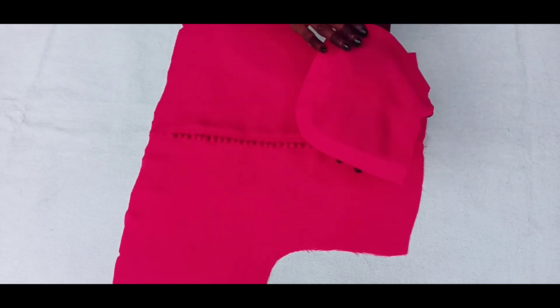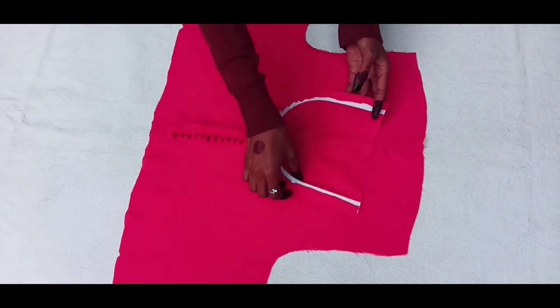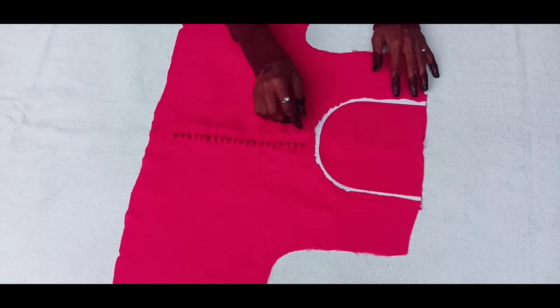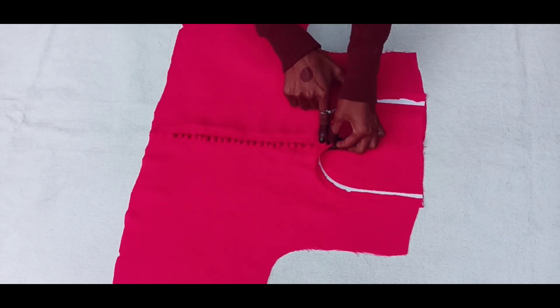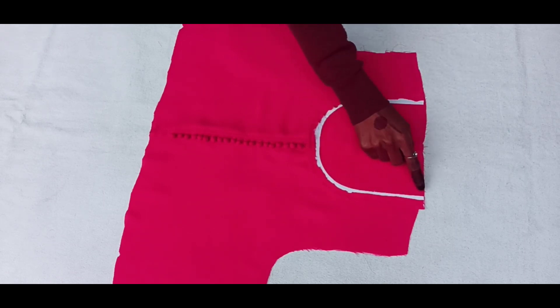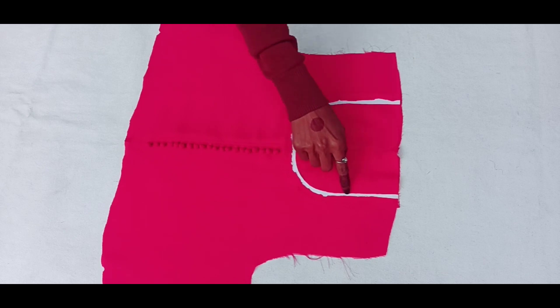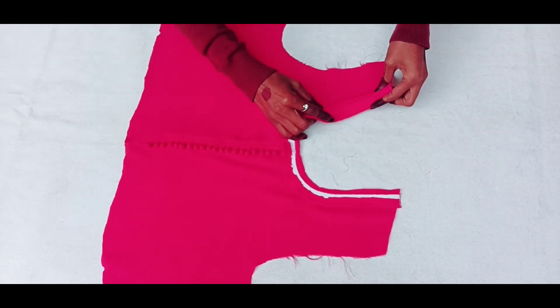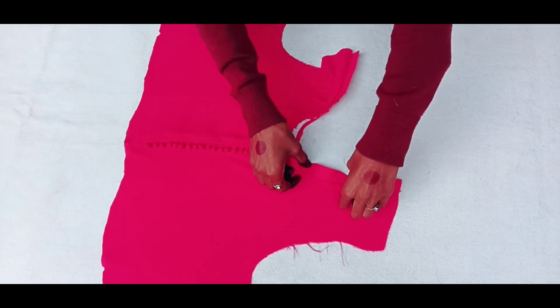Then I will set the neck. I have set the neck in the corner and put it fully in the corner. I will put the neck straight to the front, and after this we will put a stitch.